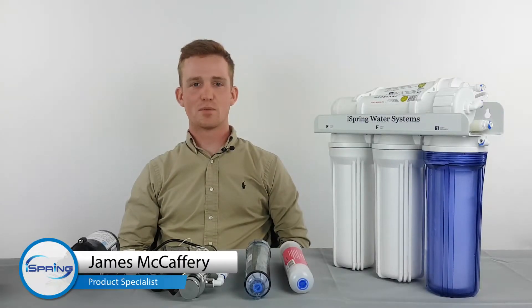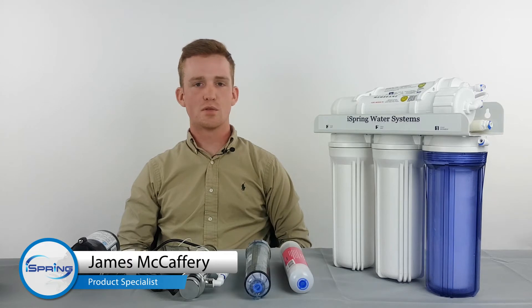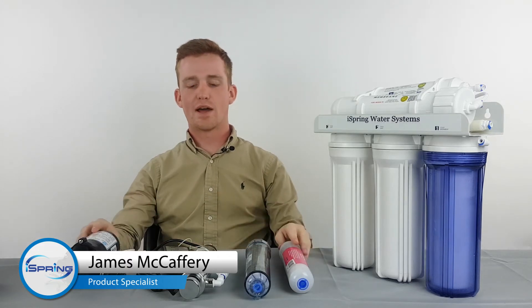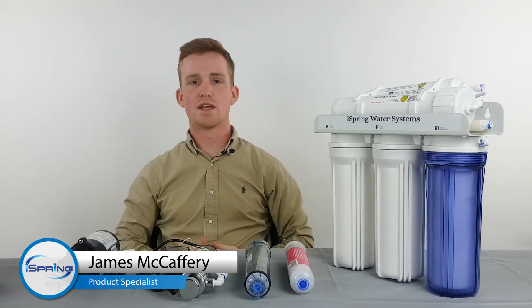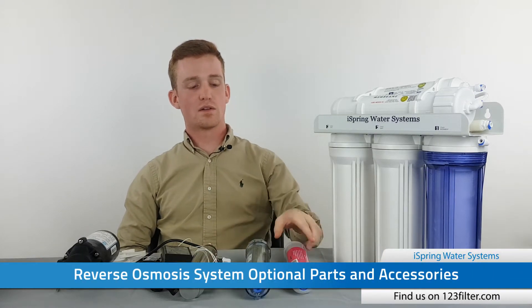Thank you for choosing ISPRING water systems, the number one choice in water filtration. Today's video we're going to look at the RCC7, the standard five-stage reverse osmosis system, and all of the optional add-ons that can make this system perfect for nearly any installation or water quality concern.